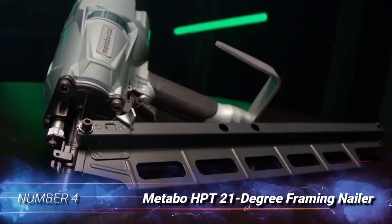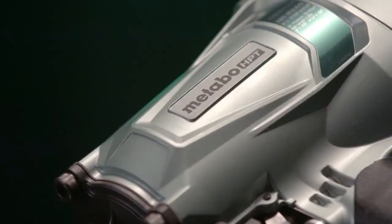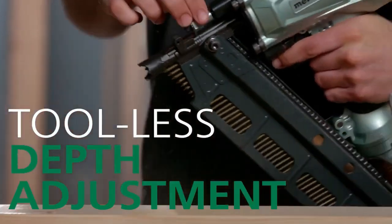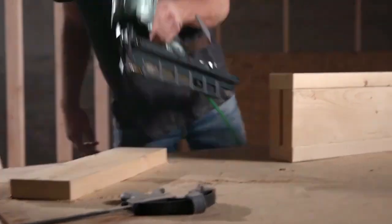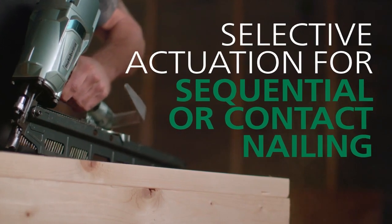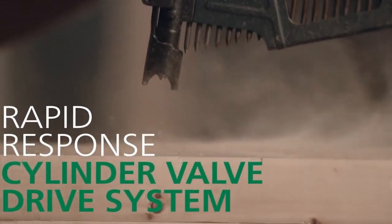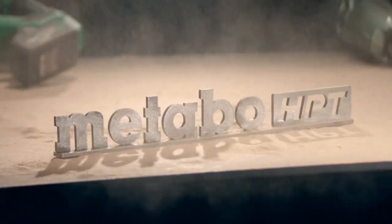Number 4: Metabo HPT Framing Nailer. There are no two ways about it — pros need a powerful framing nailer like this pneumatic framing nailer from Metabo HPT. This 21-degree pneumatic nailer features a cylinder valve drive system that offers improved durability and faster nailing. Also, the long high-capacity magazine is designed to withstand the rigors of a jobsite as well as doubling the number of nails standard pneumatic nailers can hold. However, the maximum nail length it can hold is 3.25 inches, which is shorter than most comparable models.